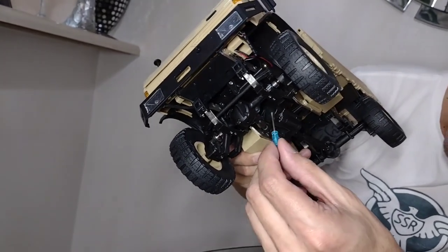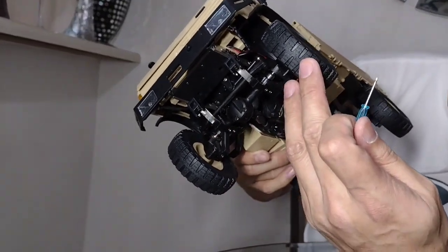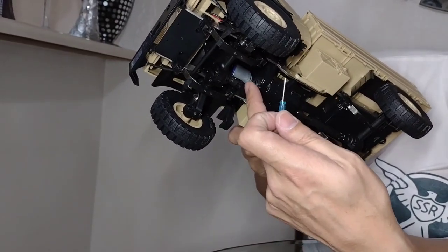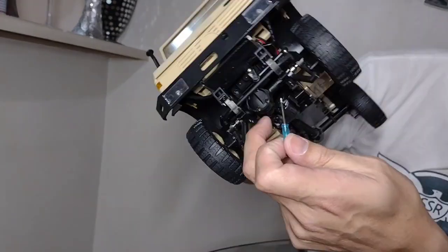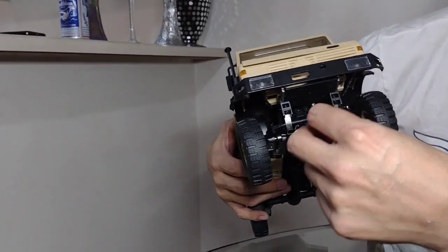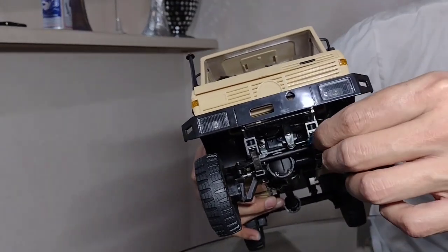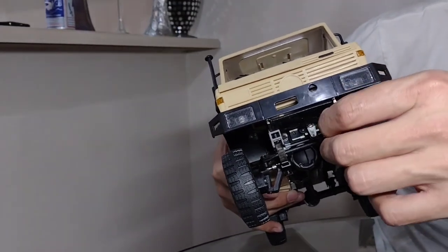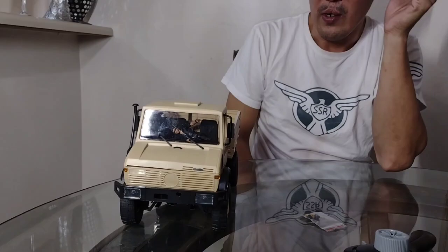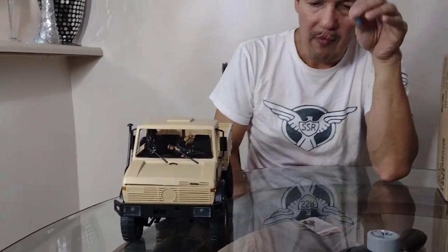I've seen some videos where people are having issues with the springs getting stuck and not coming back down, or the drive shaft hitting the motor. Some people are actually taking the servo horn out and putting it on the other side to make the servo work better, because it seems to bump into something. I drove it around for a little bit and it worked fine, though the turning radius is very wide — not tight at all. I'll have to work on that.